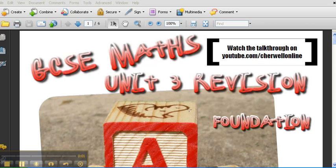Hello guys. This is your instructions, or your advice, for preparing for your Unit 3 Maths paper.